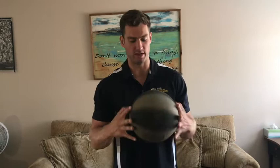Our game this week is called home bowling. Let me show you what you need to get started. All you need is any sort of ball — I'm going to be using a basketball, but you could use a soccer ball, volleyball, or even a tennis ball. You also need either six or ten water bottles.